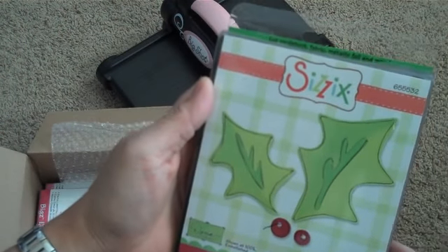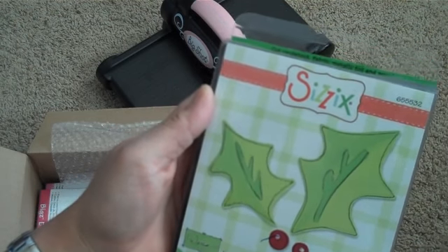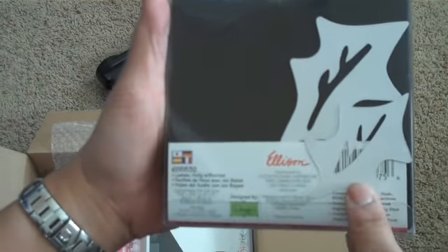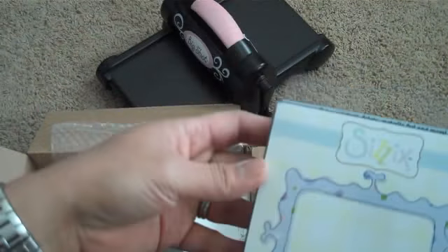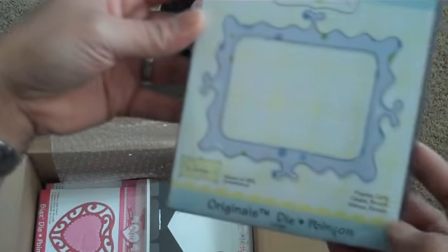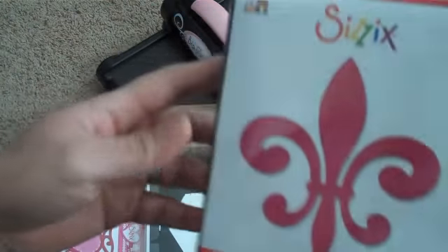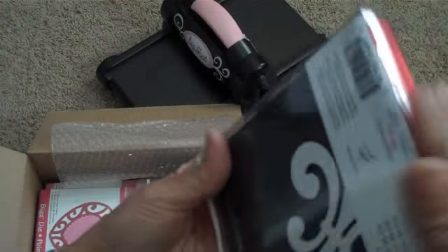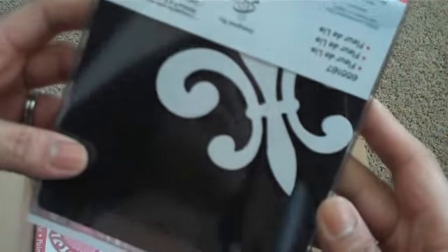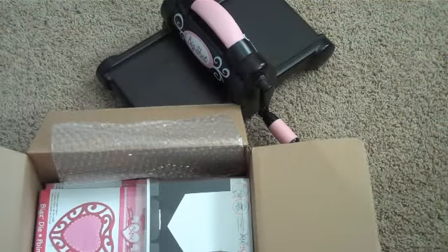I got the original Sizzix Holly — the holly with berries and leaves die, super cute. And then I got this Original's die called the Curly Frame, super cute. And then the one I've really been wanting — the Fleur-de-lis. This thing is super huge, it's an Original's die, about maybe three or four inches in diameter.